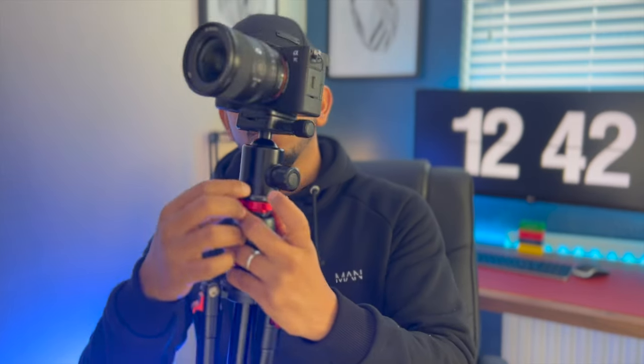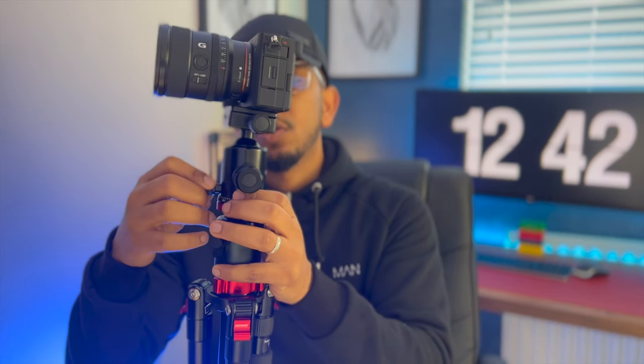If you want to rotate the camera to an angle, you control that from the ball head. You just loosen the ball head and you can control it to whatever angle you want, then tighten it back. The next knob controls the panning — you loosen that one and you can change it to whatever pan angle you want to achieve.